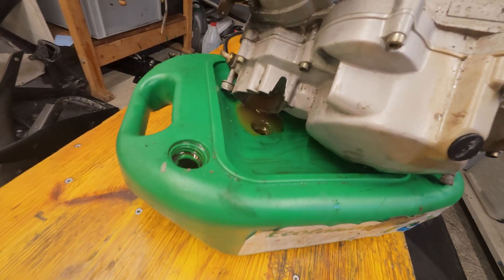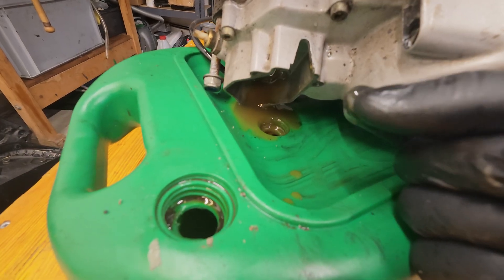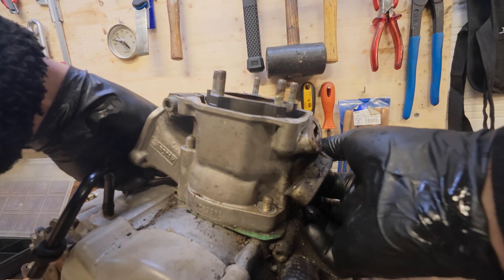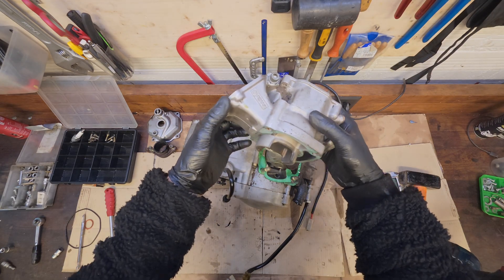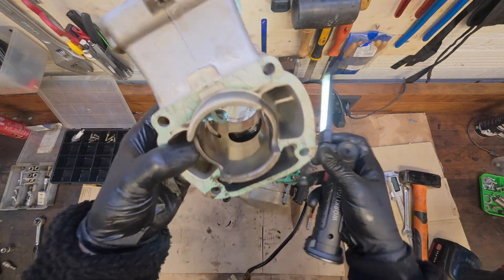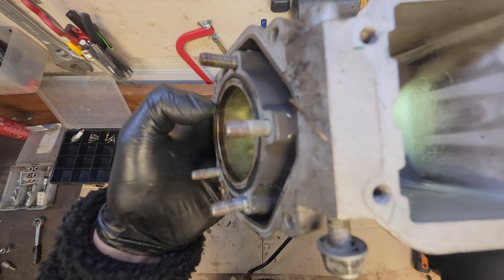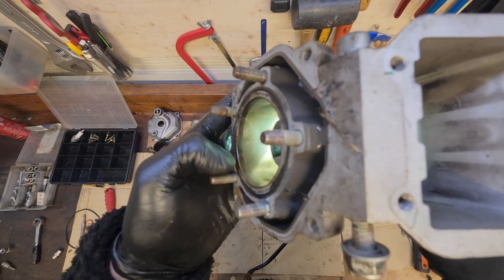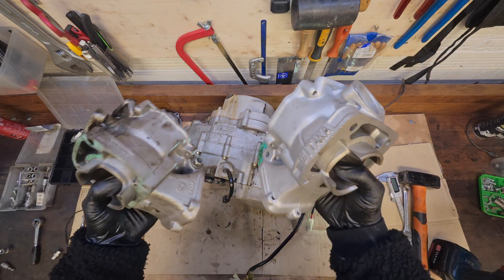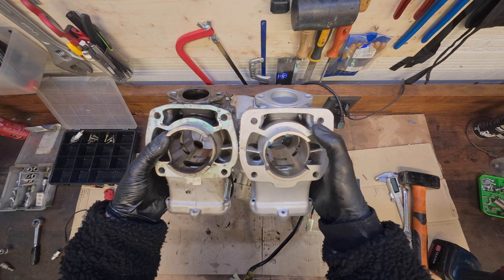I forgot to drain the oil. It doesn't look too bad at first glance, but I can spot a little scratch here — it's quite deep, so the coating has probably worn off. Let's compare it to another one. I actually have a Mitaka cylinder here already laying around, which should also be for the 123 engine. The ports look fairly similar.